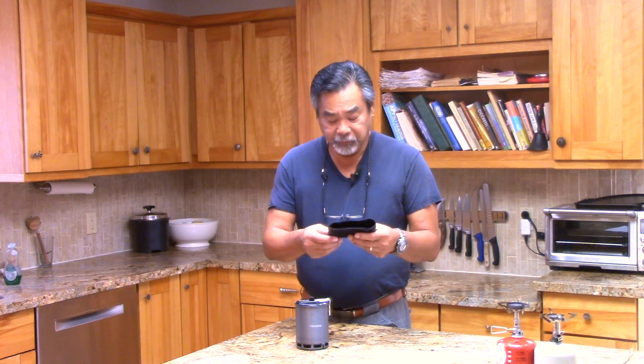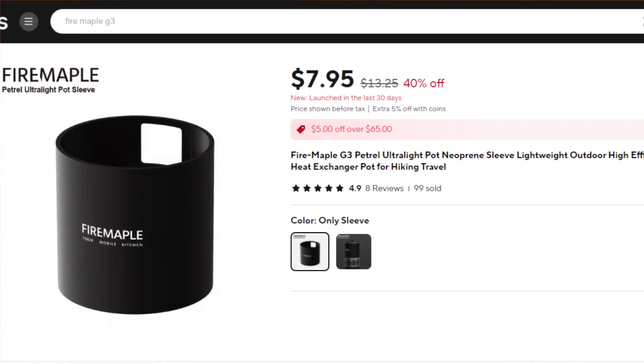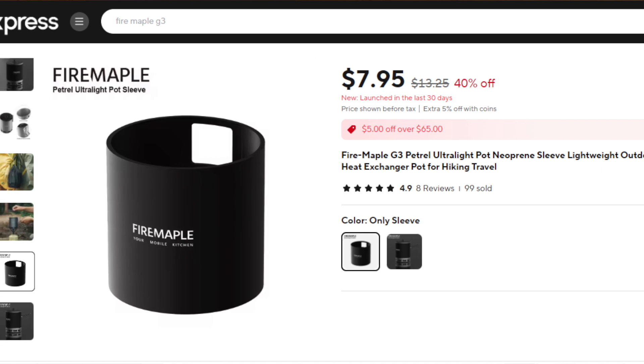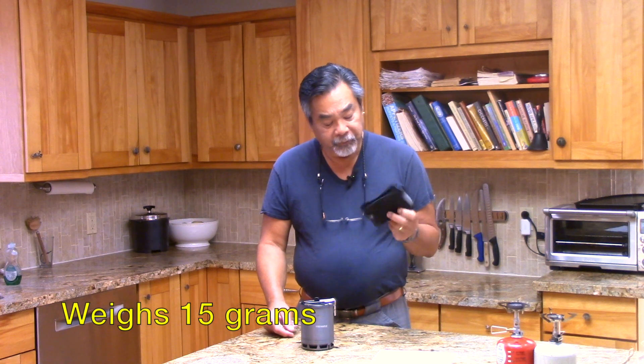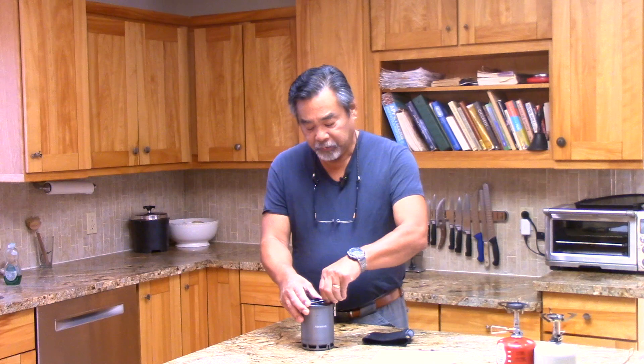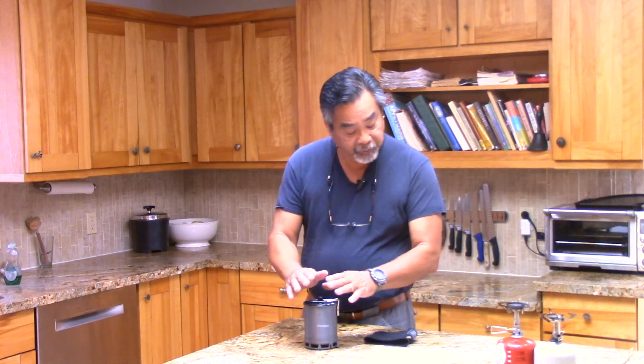Fire Maple just released this neoprene cozy that goes over the petrol pot. I ordered one — it was about eight dollars, fairly new, came in the mail, and weighs 15 grams. The reasons you might want to add one are: potentially to keep water warmer, fuel efficiency, or maybe getting rid of the handle and just grabbing the pot on the sides. We did some testing on this and got some surprising results.